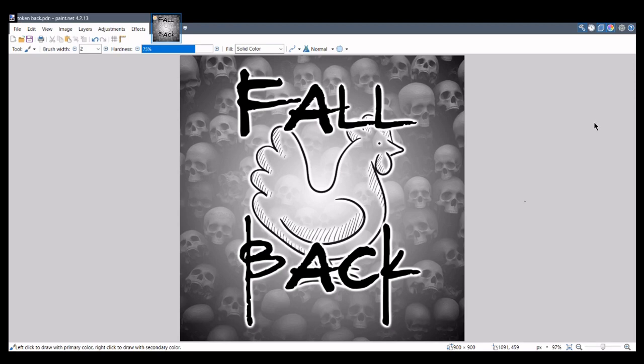I saved each one as a separate image and then resized them down to 27mm, because I'm going to use 25mm bases but I want a bit of forgiveness around the edges. Then I loaded all those images into Word and printed them out.